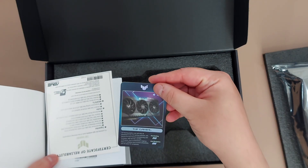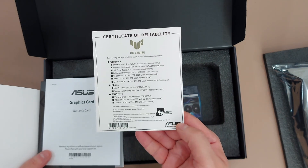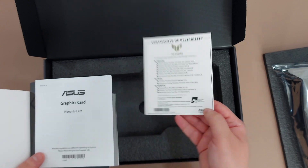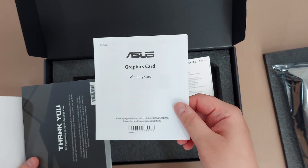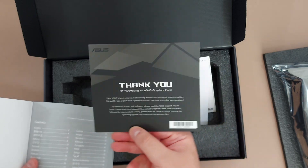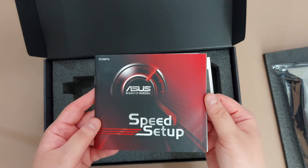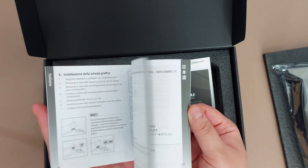Inside the box we have some information, a certificate of reliability, a warranty card, and a thank you card.